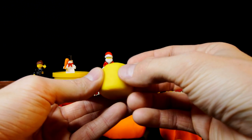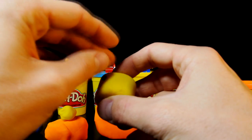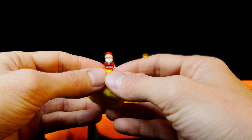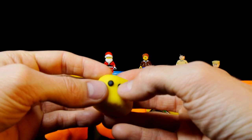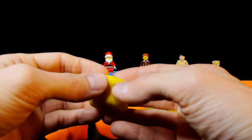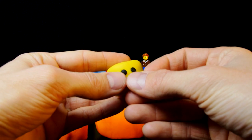First up we started off by using the yellow play-doh to build him a head, and then we used black play-doh to make his eyes. Next up, let's give Emmett that big white smile.